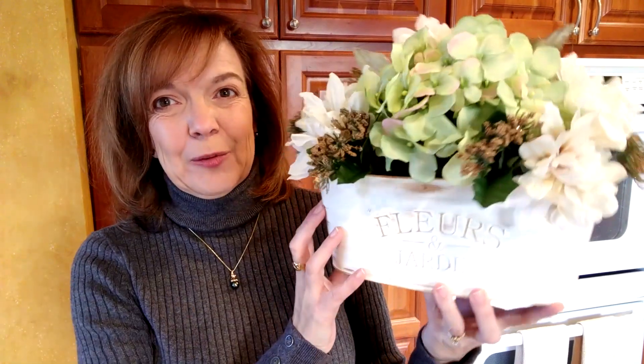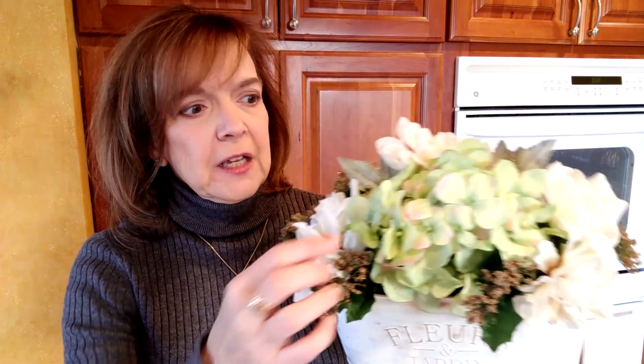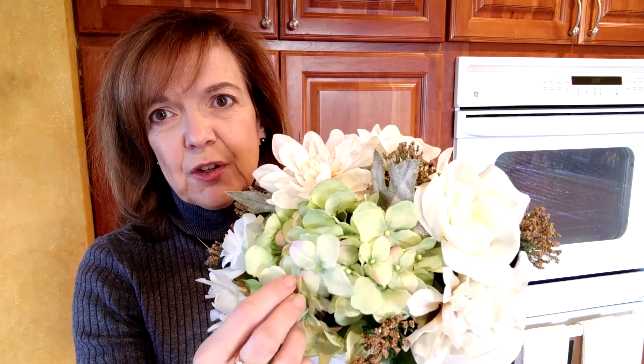So what do you think of my arrangement? I'm pretty happy with it! Almost everything came from the Dollar Tree — the dahlias from the fall, the Queen Anne's lace from Christmas time, the roses which I just picked up recently, and the planter. The green hydrangeas I picked up at Walmart last year, and the floral foam came from Michael's since it's a bigger piece than you can get at the Dollar Tree. I really like how the planter turned out — let me know in the comments if you like it and if you think you'll try something like this!